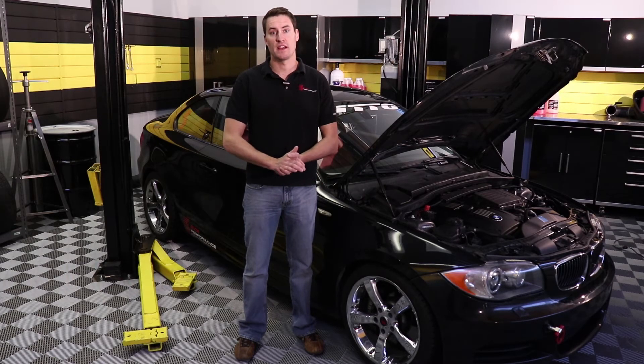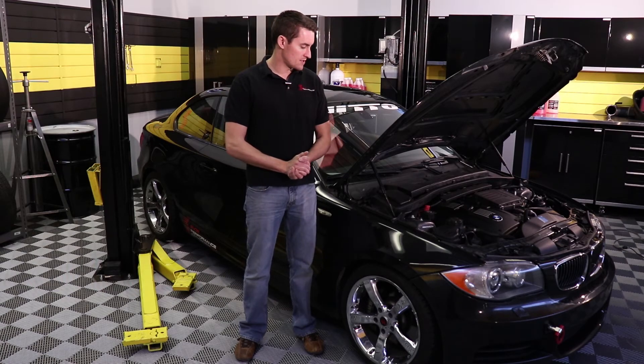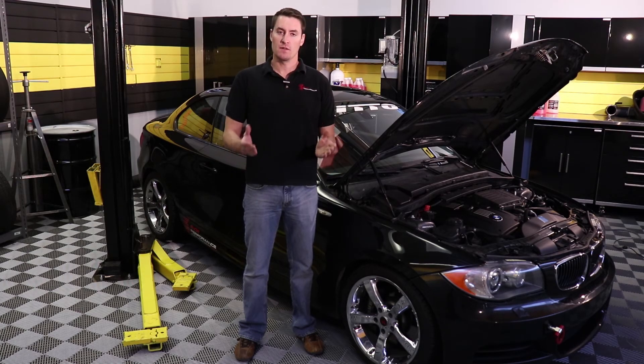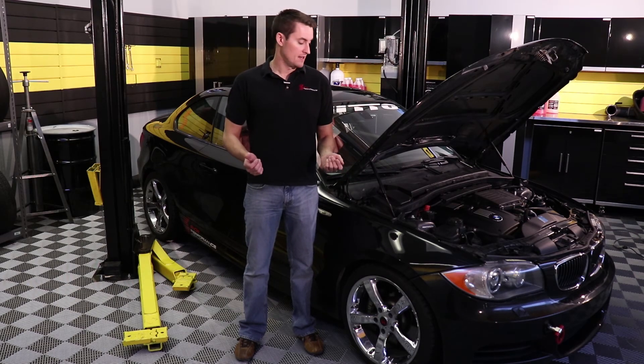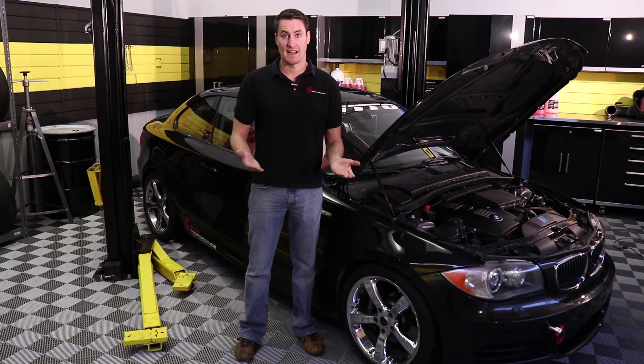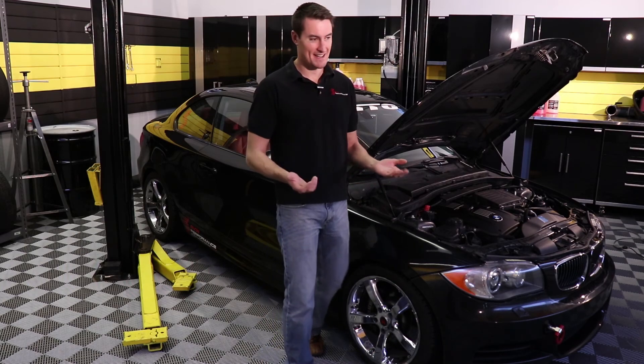Well we just finished the test drive and as expected the water methanol system did great. We really smoothed out the engine under boost and we picked up quite a bit of power. Now the Stage 4 software is about the only software for a water methanol system that actually acts like a standalone fuel management system, so we're going to be doing a whole separate segment on that software. We're going to walk you through all the settings and the setup so that you're comfortable with how that software operates before you install your own Stage 4 system. Now for more installation videos and builds make sure you subscribe to our YouTube channel or check out snowperformance.net. I'm Adam and we'll catch you next time.